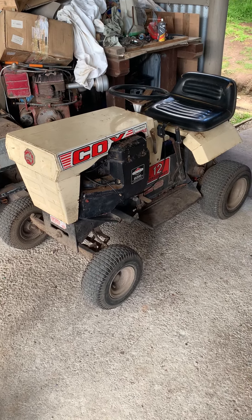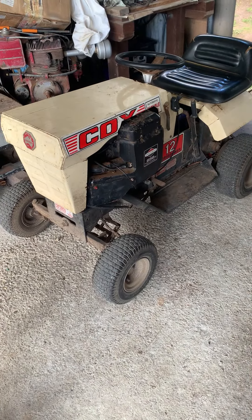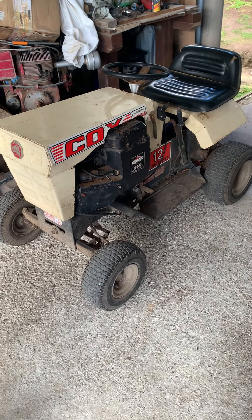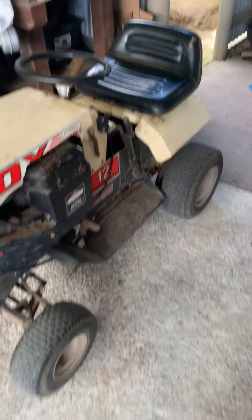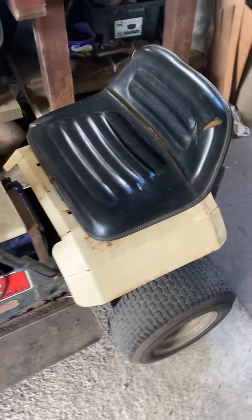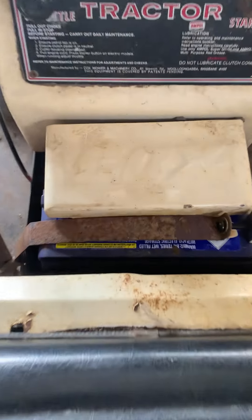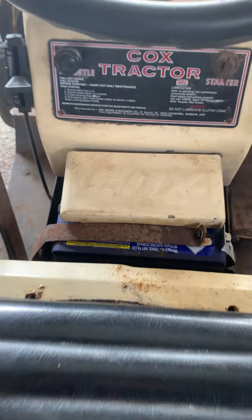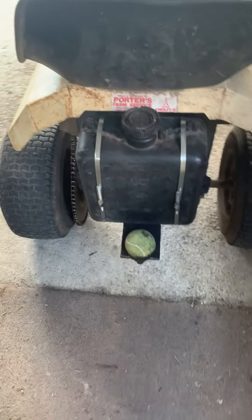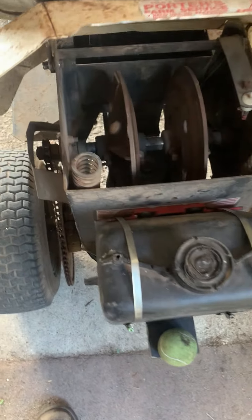Hey, welcome back to Off the Grid with Bert. The Cox twin 16 horse is pretty much finished — it's back on, seats back on, got a back thing in it. It's got the original Cox battery terminal cover, which are quite hard to find. I've got a fuel tank mounted on the back as you can see.